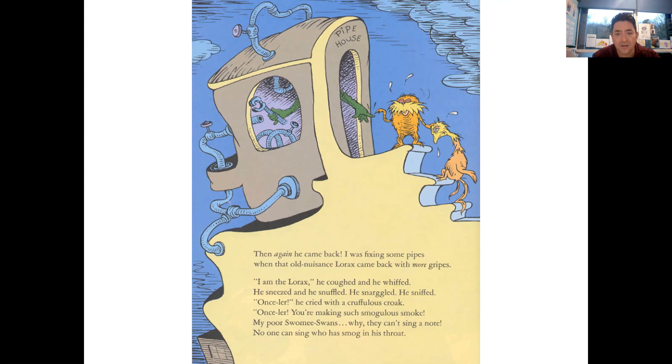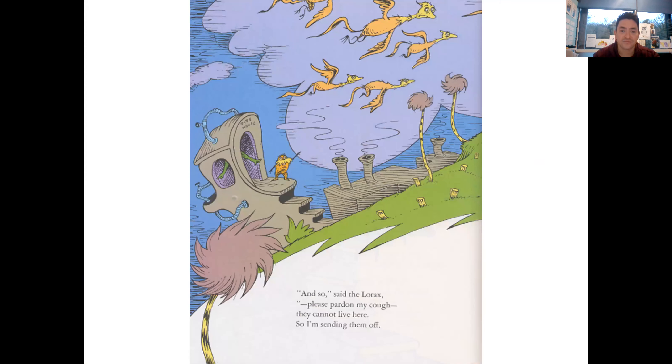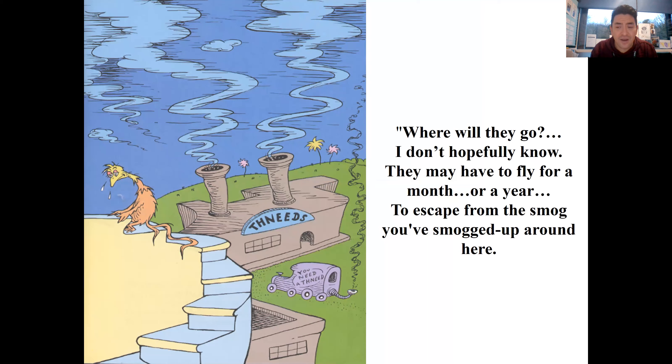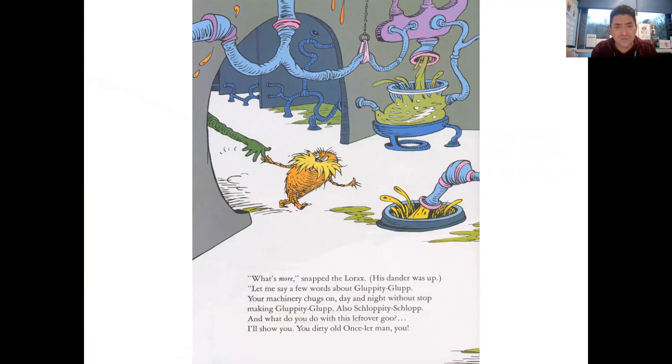'I am the Lorax,' he coughed and he whiffed. He sneezed and he snuffled, he gargled, he sniffed. 'Once-ler, you're making such Smogulous Smoke! My poor Swomee-Swans, why they can't sing a note! No one can sing who has smog in their throat.' And so said the Lorax, 'Please pardon my cough - they cannot live here so I'm sending them off. Where will they go? I don't hopefully know. They may have to fly for a month or a year to escape from the smog you've smogged up around here.' 'What's more,' snapped the Lorax, 'your machinery chokes on day and night without stop making Gluppity-Glup, also Schluppity-Schlup. And what do you do with this leftover goo? I'll show you, you dirty old Once-ler man, you!'